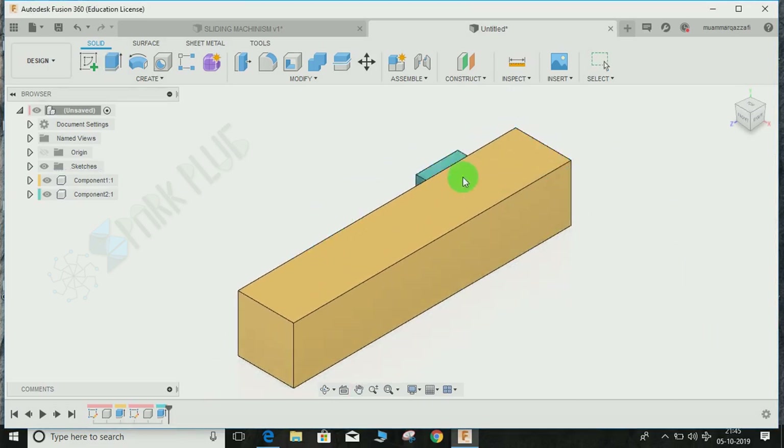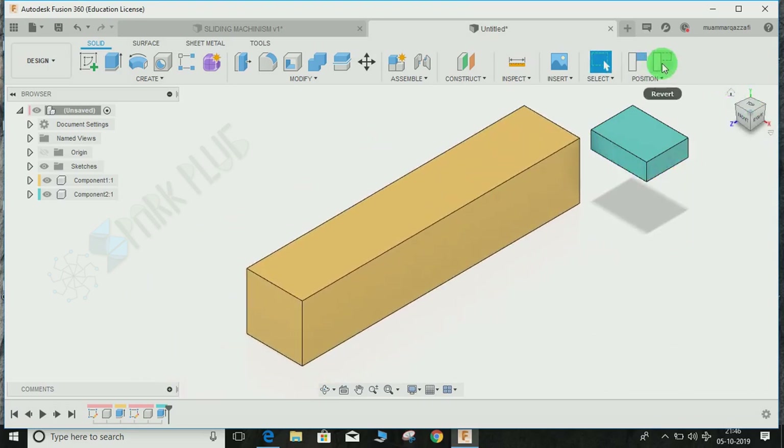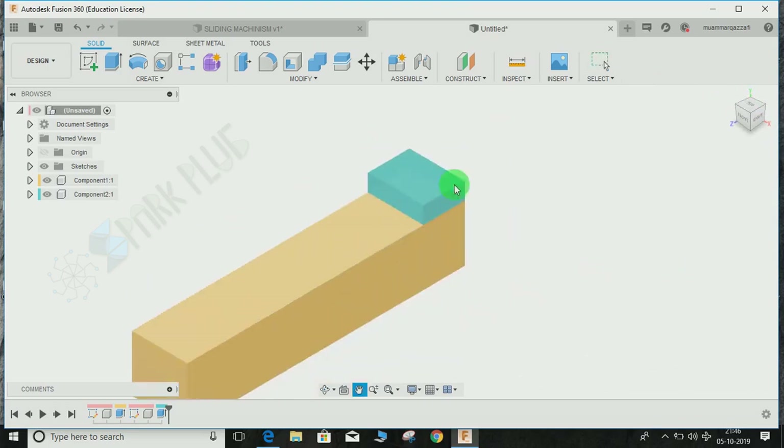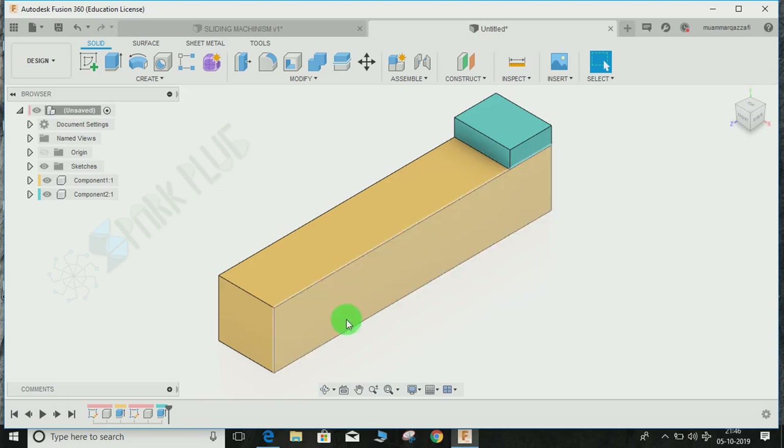You can see both are completely different components. Don't forget to revert back the position — this helps make assembly easier. You can hide and move components along any direction, but since I'm building the 3D model already assembled, I don't need to keep track of where parts go. Now for the next step, let's put a hole and have a rod flow through.